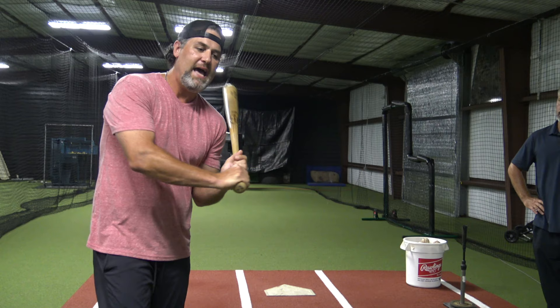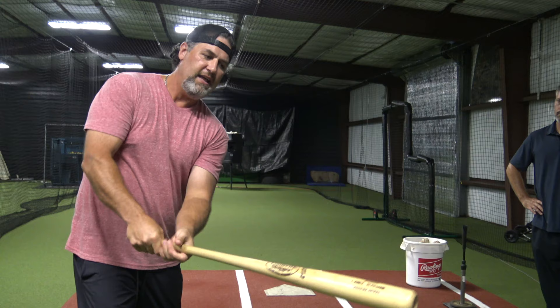The second thing I like about it is it enables you to generate what I call bat lag. As the bat's coming through, you can see how the barrel is well behind my hands, and then at the last second when that barrel releases, that's when you can generate that extra bit of bat speed that's going to help you with carry and with being able to hit the ball harder.